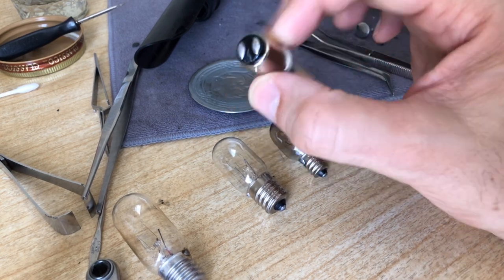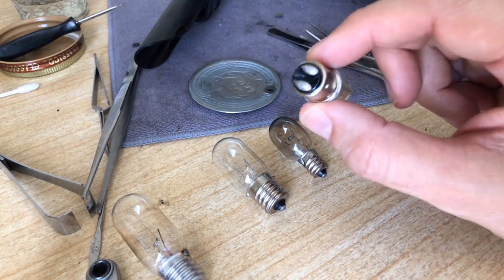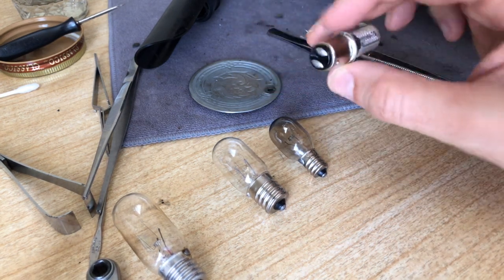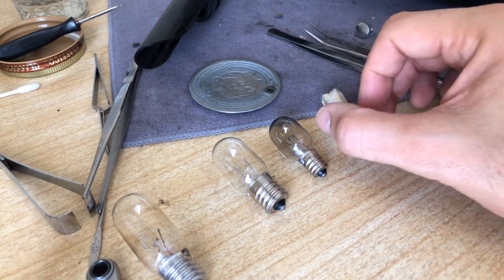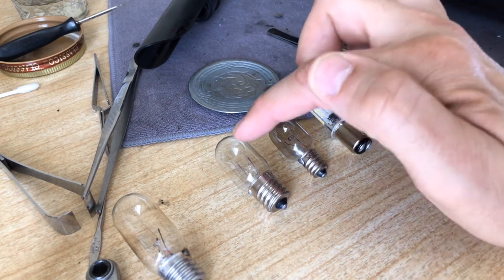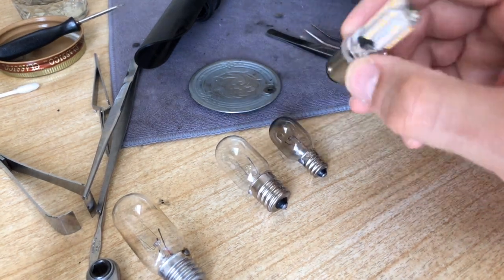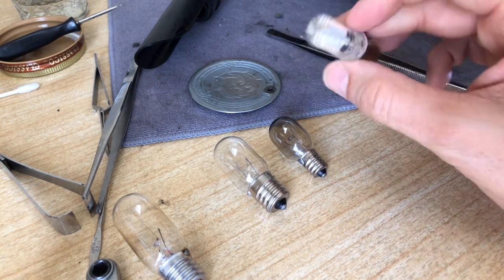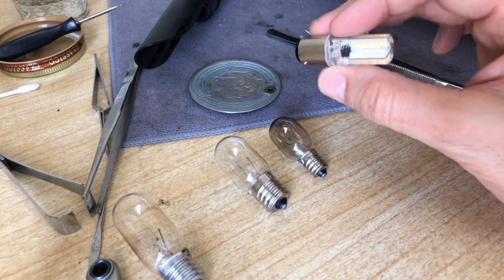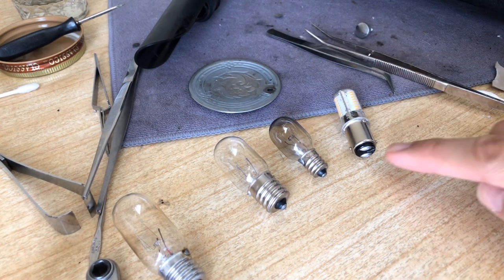If you have a machine that takes a bayonet style base like this one, you can still get them pretty much as originally made — construction isn't quite as good as the originals, but you can get them with incandescent glass bulbs with the bayonet base. You're not limited to that though; you can also get the LED versions. I'll talk more about the specific LED when I do the install.